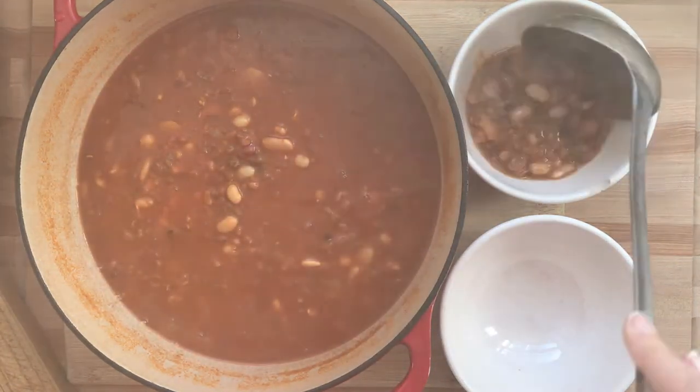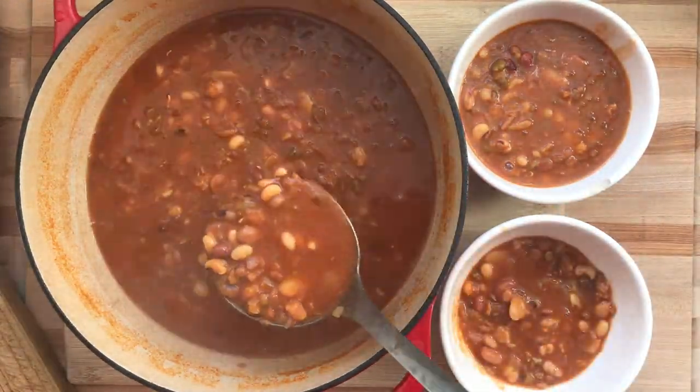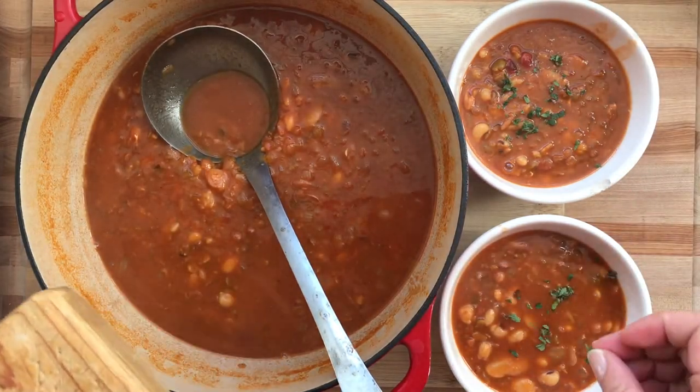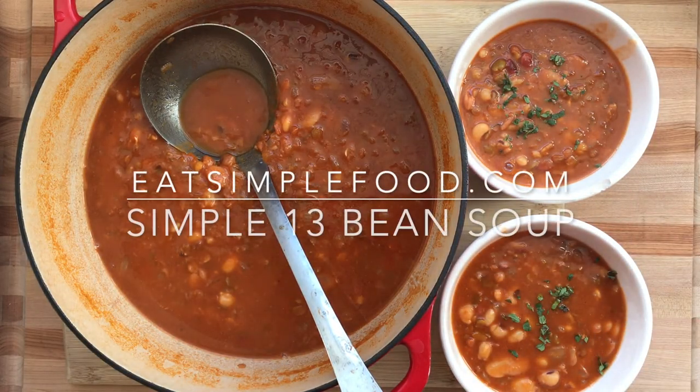I'm just going to spoon this into bowls and garnish it with fresh oregano, but you could serve it with parsley, parmesan, avocado, sour cream — whatever you like. Find the recipe at eatsimplefood.com. We'll see you in the next one.